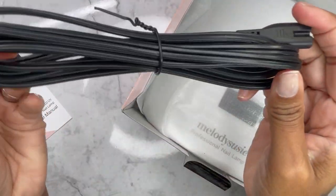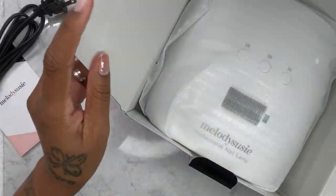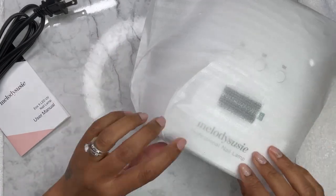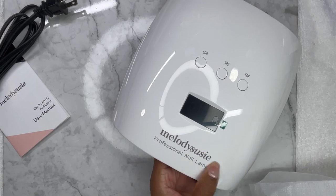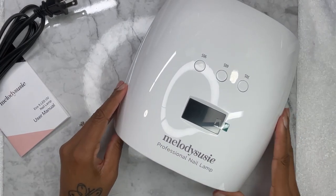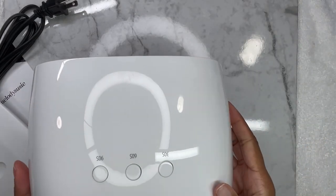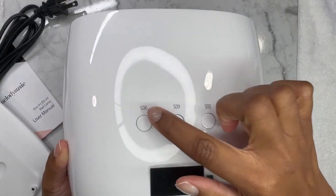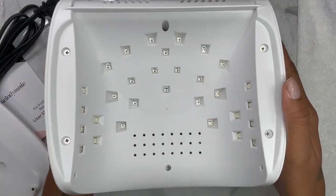Here I'm pulling everything out of the box. You have your cord, which goes in the back of the lamp. Pulling out the lamp itself — it's very light. I like how it comes in a little bag to protect it. It's really pretty. I like the body size; it was cute. You can pull out the bottom — it is magnetic. It has a 30, 60, and 90-second button. This is the fan in the back, and this is where the plug goes in.